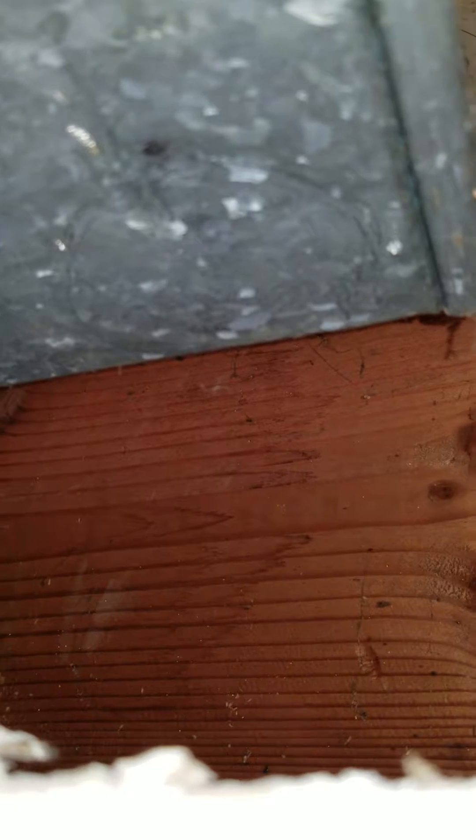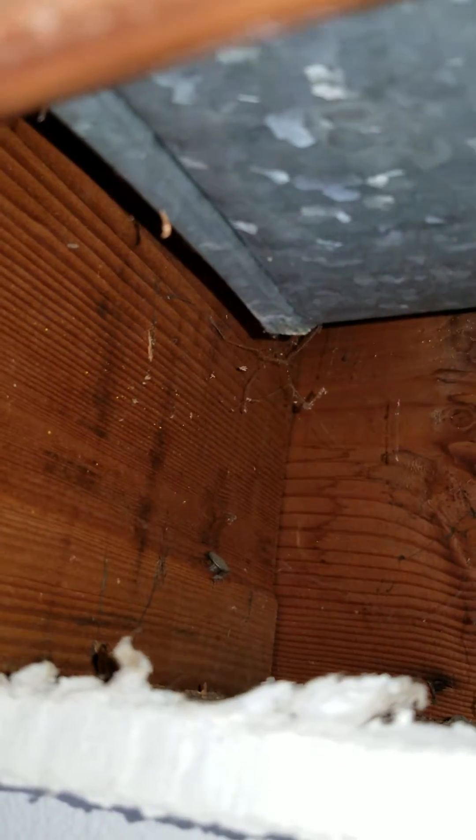We'll probably use expanded polystyrene to fill this in, or polyisocyanurate — just a foam board — and that can be foamed in and sealed off in order to provide some R-value. By the time we're done, this will be some of the best insulated parts of the house.